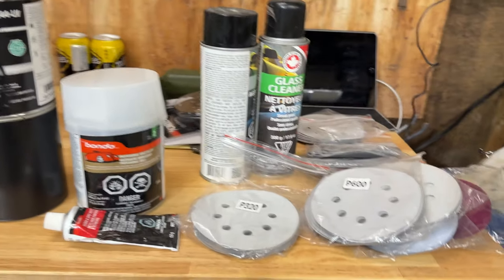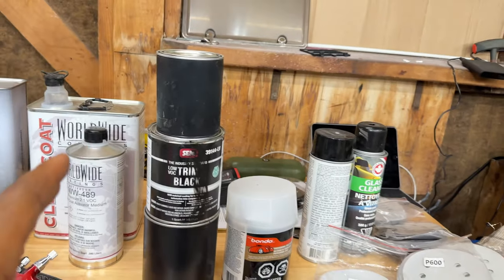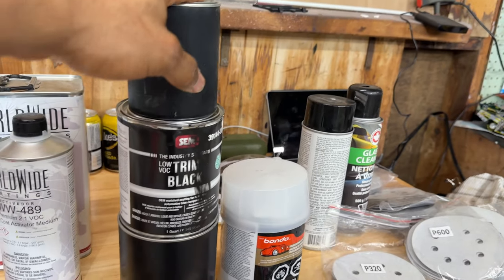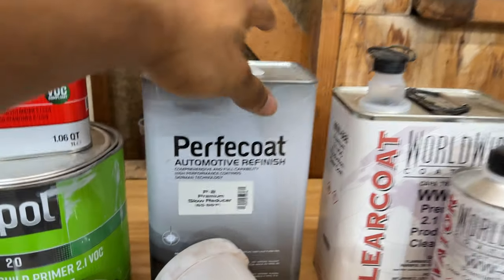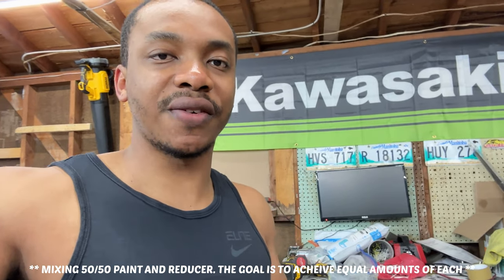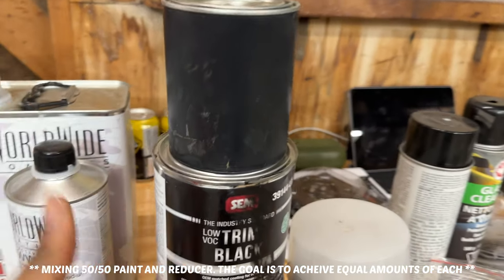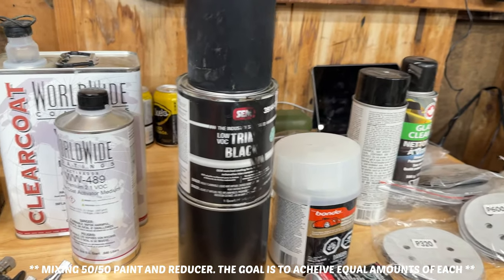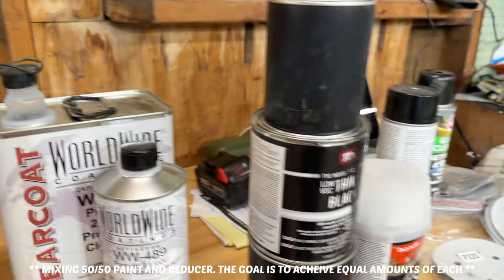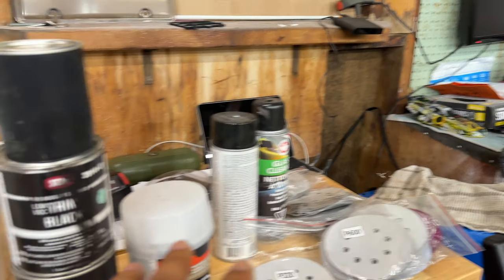Another thing you need is your paints — I have three different paints for the paint scheme I'm using on this bike. You'll also need a reducer. I buy my paint full, not thinned out — I like to reduce it myself so I know exactly what's going in. With most paints you're going to reduce it one to one, so you pour the paint into a mixing cup and reduce it one to one.